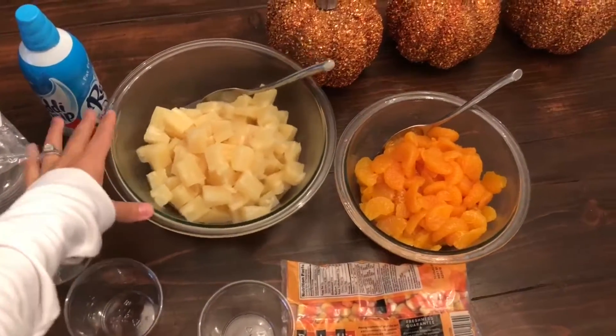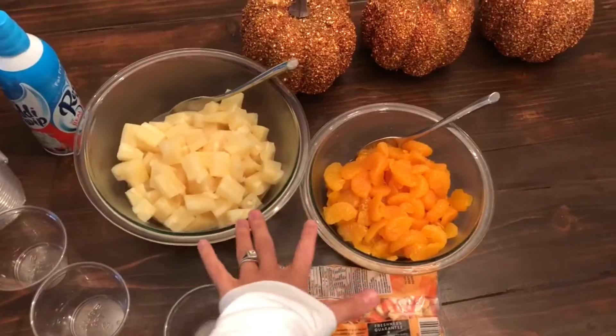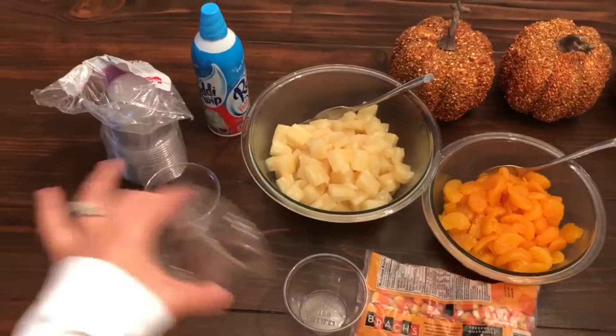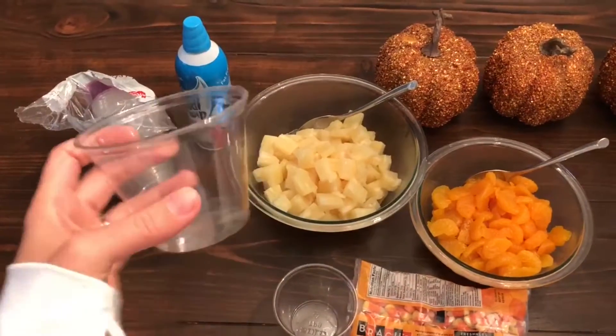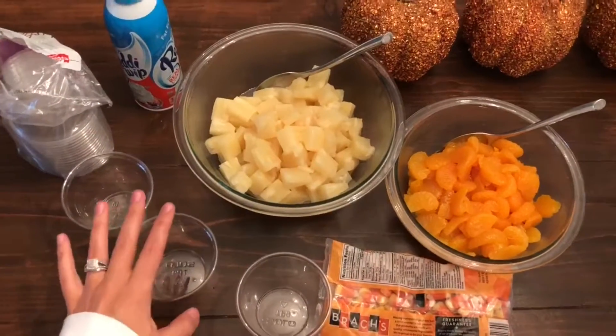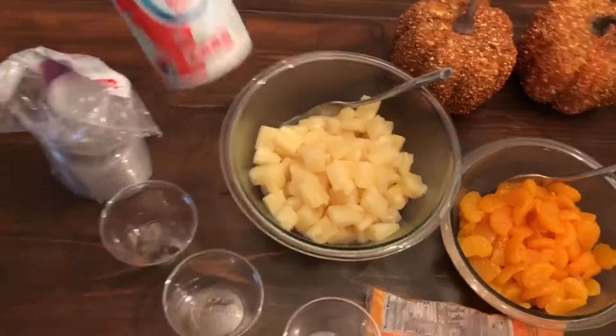I just took a couple of cans of cubed pineapple and mandarin oranges, drained them, put them in the fridge to chill. Get some clear glasses — I'm making a bunch for a party, so I'm just using these plastic glasses. But if you're just serving this for a few people at your house, you could use fancy wine glasses. Candy corn for a topping, and whipped cream.